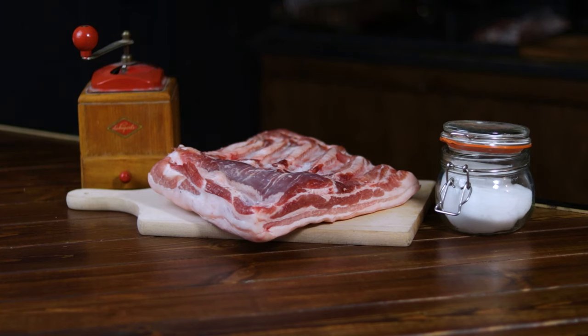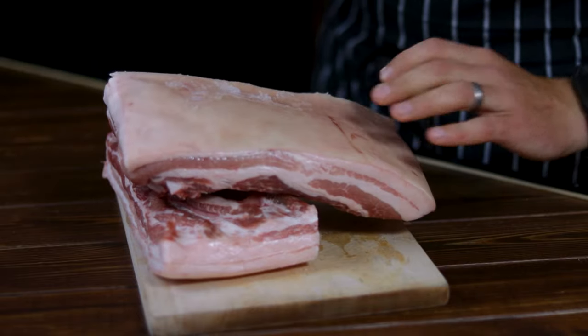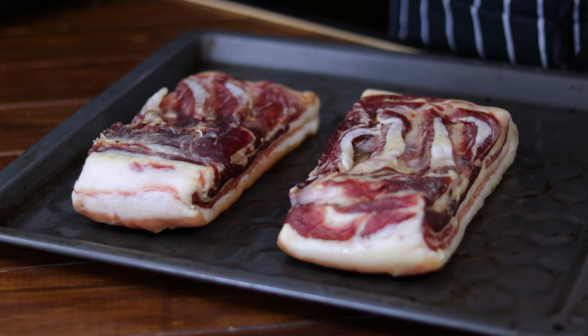Welcome back to the channel friends! As you may know, I love cured, smoked and preserved meats, but sometimes the cost involved in satisfying my cravings and providing for my family is a massive factor.